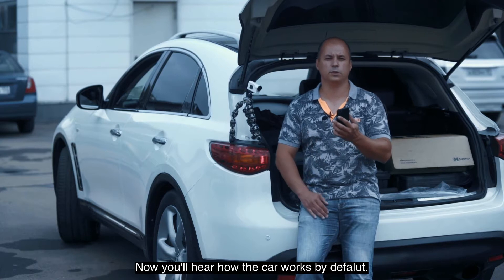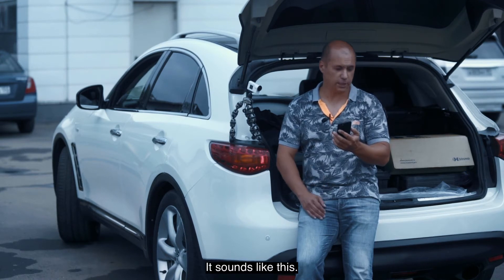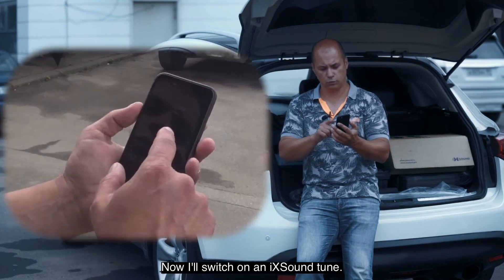Now you will hear how the car works by default. It sounds like this. Now I switch on the iX sound tune.